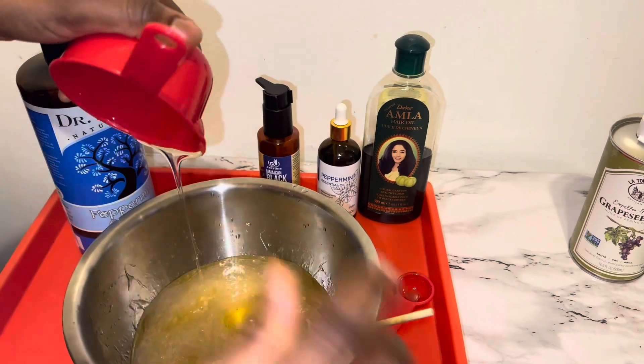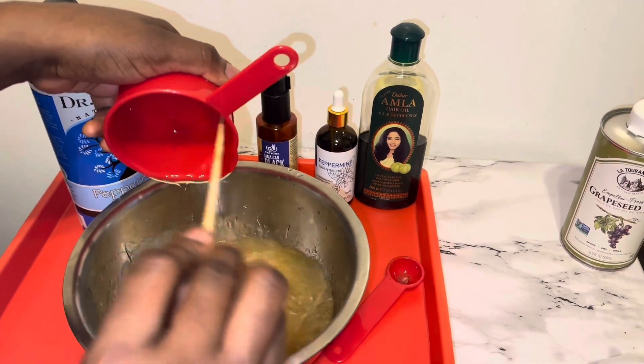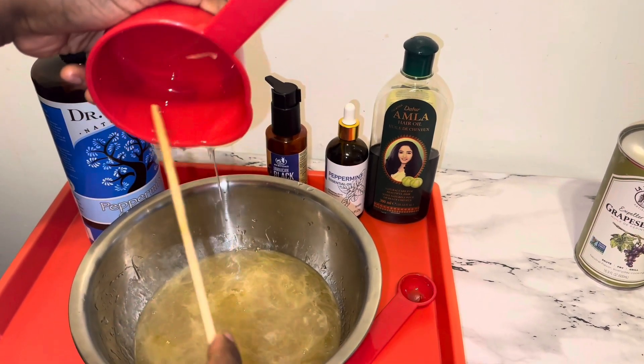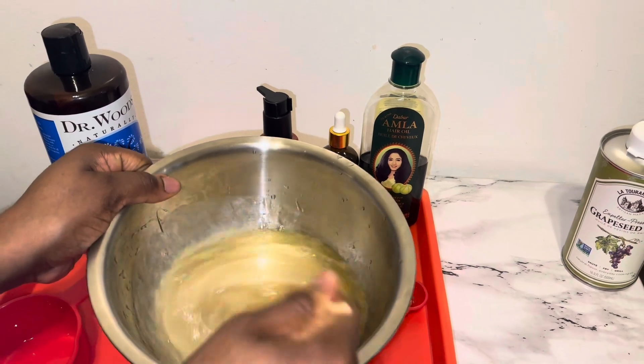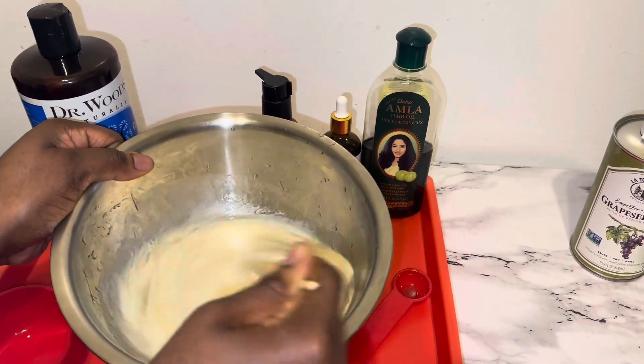I am then going to go ahead and add two cups of Dr. Wood's soap. This is actually my first time using this brand of soap, so I am very curious to see if it is going to foam and how my hair is going to love it.